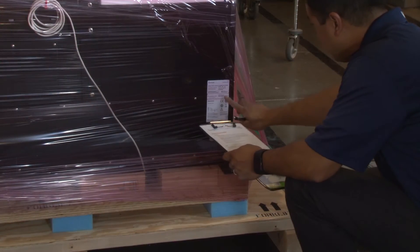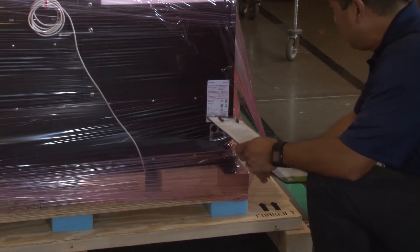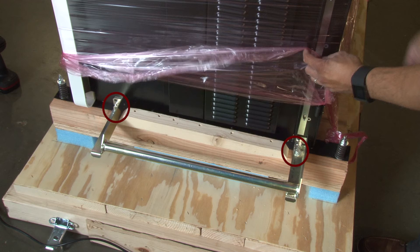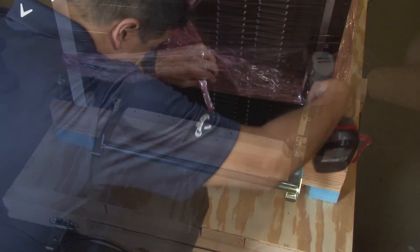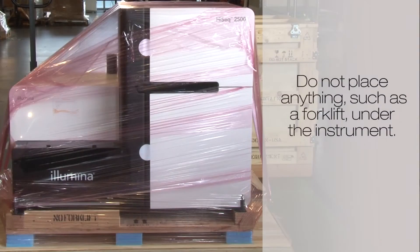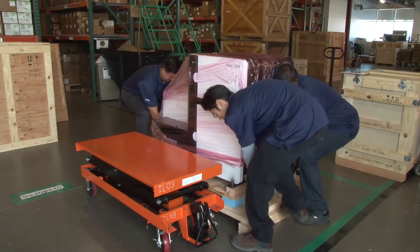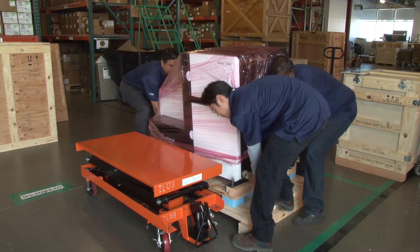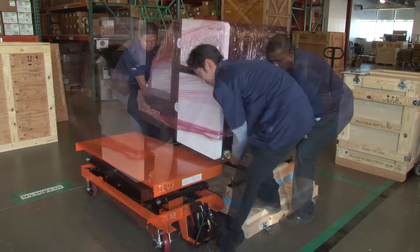Verify the serial number on the back of the instrument. Using a socket wrench, remove the four bolts that attach the instrument to the base of the crate. Do not place anything, such as a forklift, under the instrument to lift, as this could damage the internal components. Using all four members of your white glove team, lift the instrument onto the lift table using the handles on the crate.